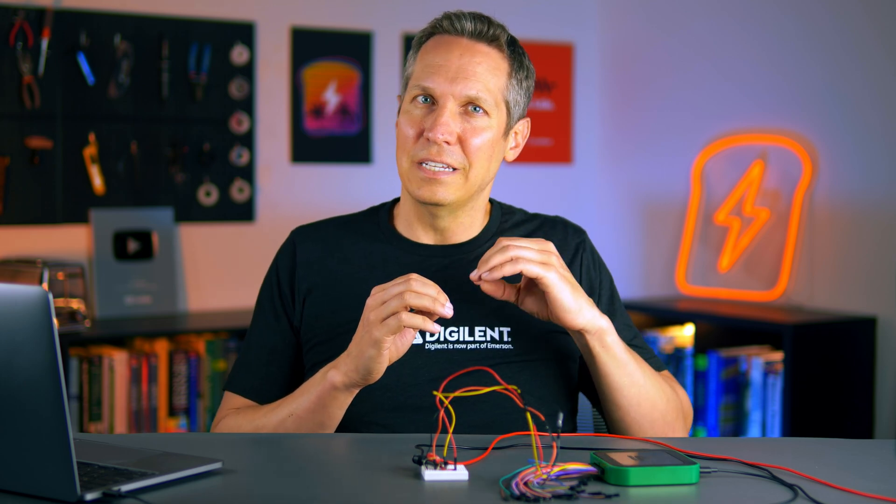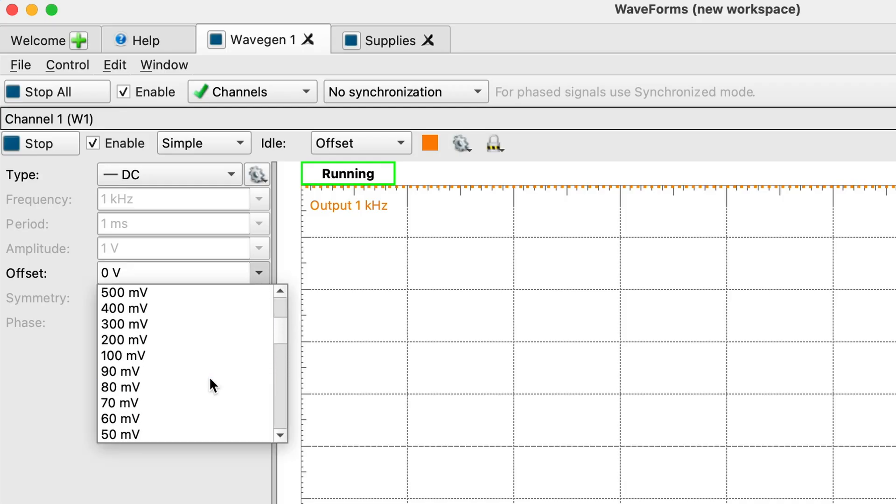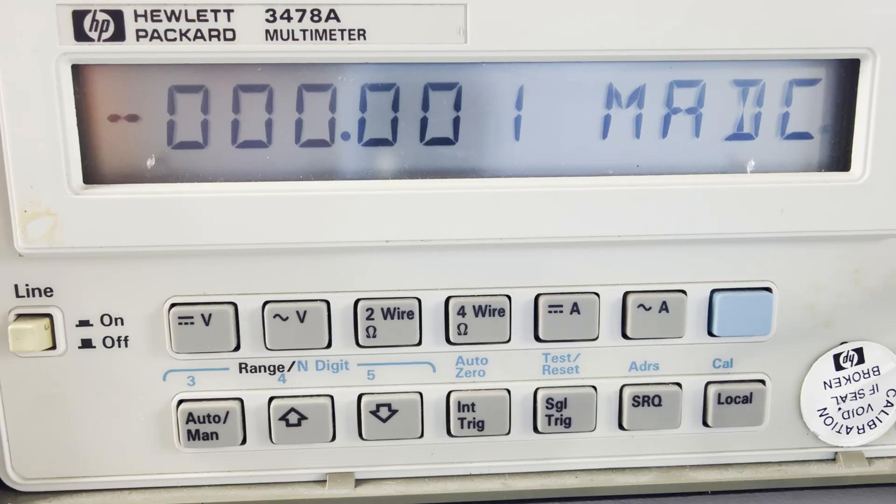Now let's actually put it into the active region. The active region is when we start to increase that VBE — that base-to-emitter voltage — and we get into the amplification area. Remember that an NPN transistor is basically two diodes back to back, so the base is a diode that we are now forward biasing between the base and emitter. That means we need about 0.7 volts to really see anything, to overcome that PN junction forward voltage. Let's go to our wave generator and bump it up to 500 millivolts — we're at a half volt right now. Looking at our current measurements, we are still basically at zero current whatsoever.